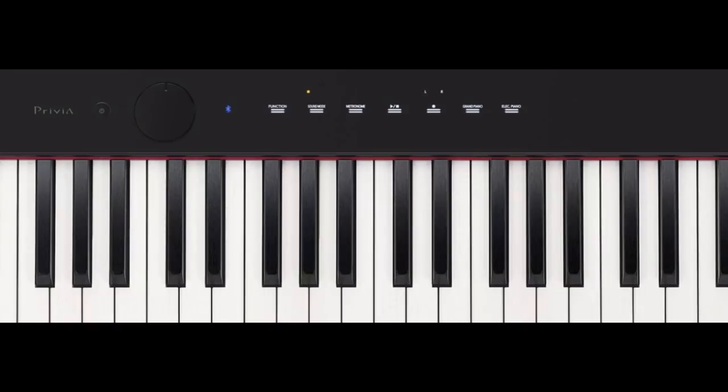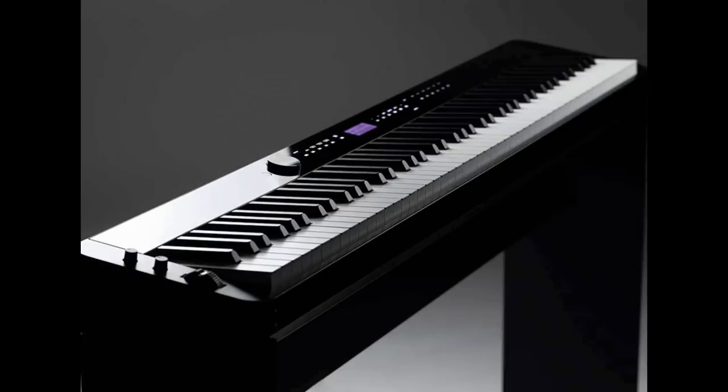They've introduced two new pianos in a brand new Privia series called the S series — the Privia PXS1000 and the PXS3000. It won Best in Show at NAMM and got Keyboard's Key Buy Award for Outstanding Value. This is one awesome keyboard, that S series.